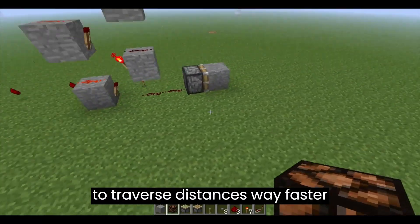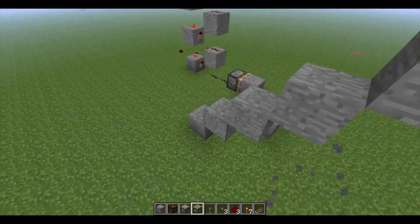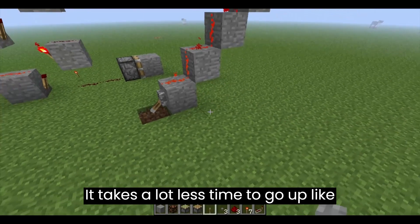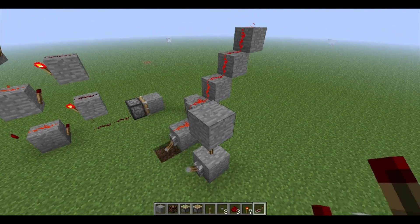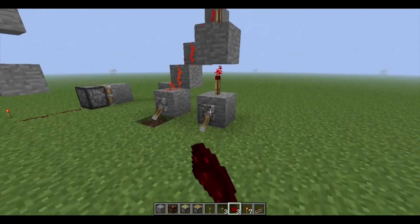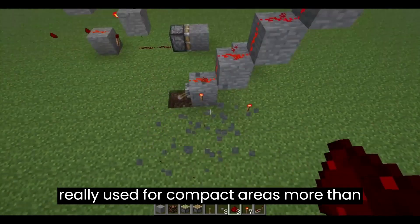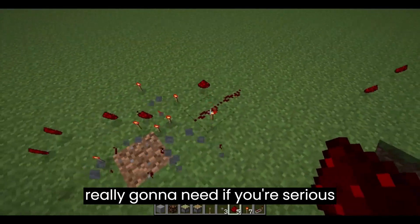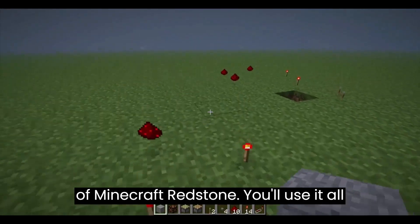This is used to traverse distances way faster than if you made the normal thing, where you stack it up, and it's also less spacious. When you have your block like this, it takes a lot less time to go up like this than it does to go up like that. I've achieved the same height as I have over there by simply stacking it like that. It's really used for compact areas more than anything, but the inverter is something you're really going to need if you're serious about making anything with redstone, because it's really one of the basics of Minecraft redstone. You'll use it all the time.